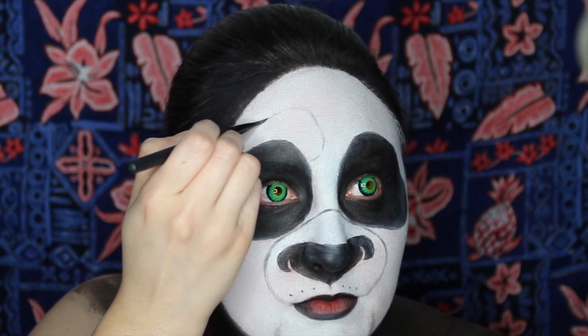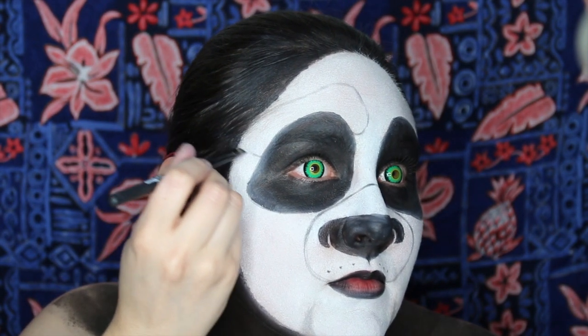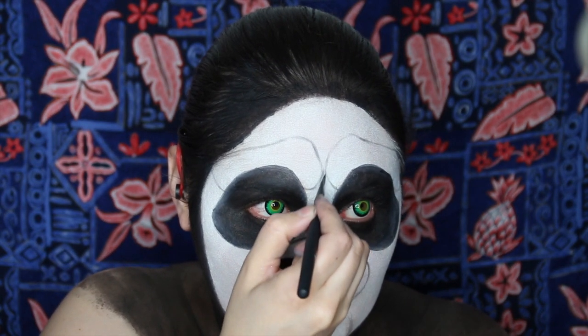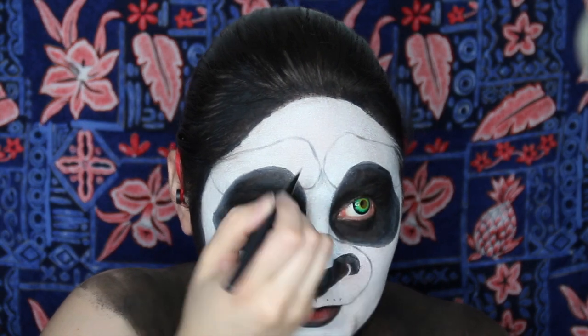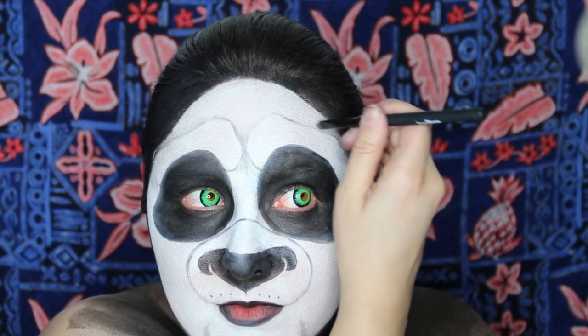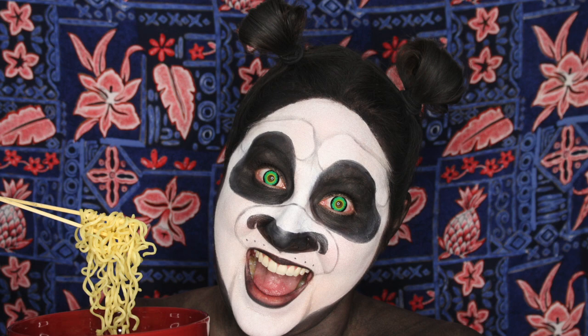He also has very expressive eyebrows, so block those in nice and big and go ahead and shade a little bit in between and along the outside edges, so that it is more visible on camera. Don't forget to color in your own ears black and create a pair for Po. Here is our final look for Po, the main character in Kung Fu Panda.